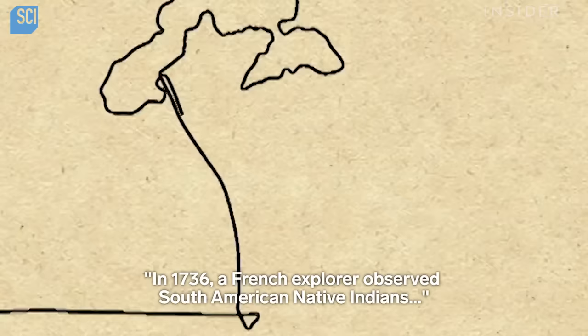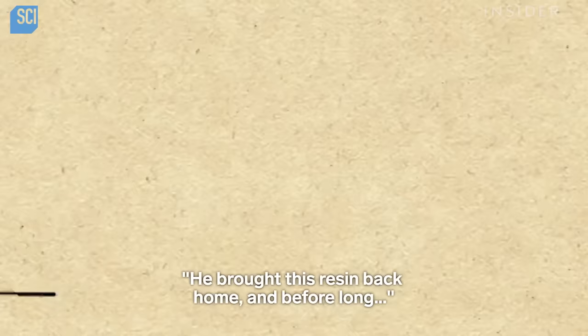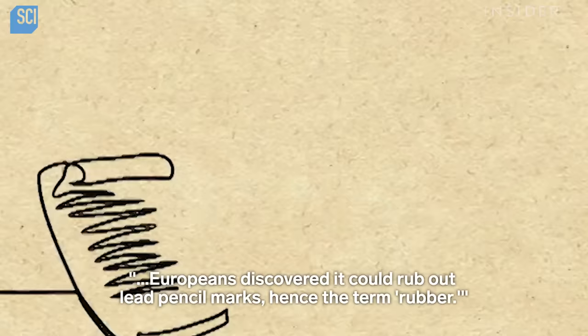In 1736, a French explorer observed South American Native Indians using a certain tree resin to make bouncing balls. He brought this resin back home, and before long, Europeans discovered it could rub out lead pencil marks, hence the term rubber.